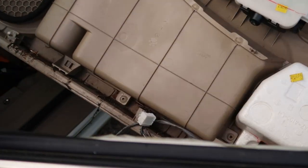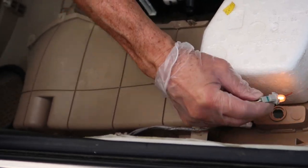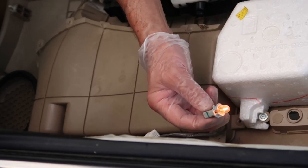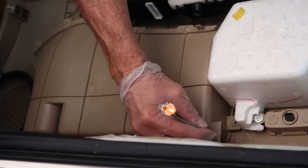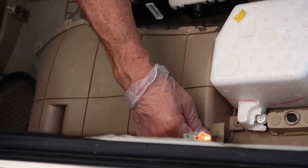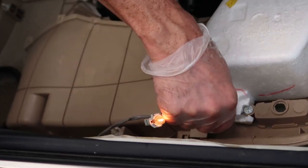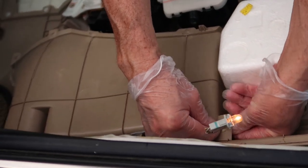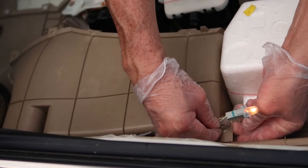Now that that's removed, we have one more thing to detach and we're home free. We have a little 186 light bulb right down here in the door, and this thing detaches pretty easily — just slide it right out. Be careful, that thing gets kind of hot. This other clip is a little more difficult — you're going to need a pair of needle nose pliers to come underneath and pinch it together, and then it'll slide right out of the door.